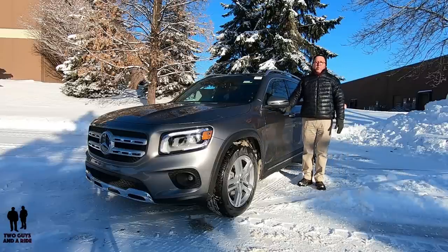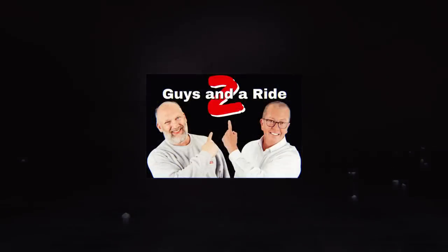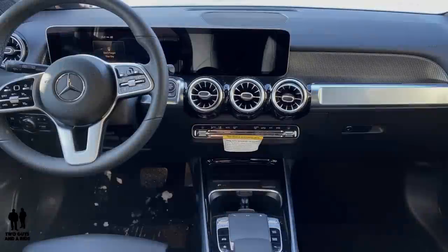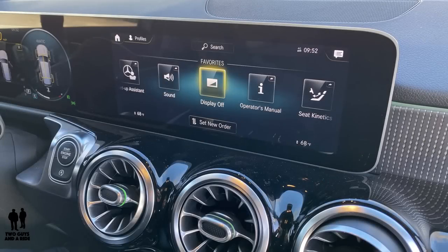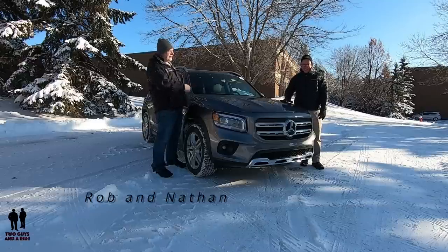This is the all-new, from the ground-up, 2020 Mercedes-Benz GLB 250 4MATIC. Today, we're working with our friends at Sears Imported Autos, selling beautiful Mercedes-Benz cars and SUVs. I'm Rob, and I'm Nathan, and we are Two Guys in a Ride.